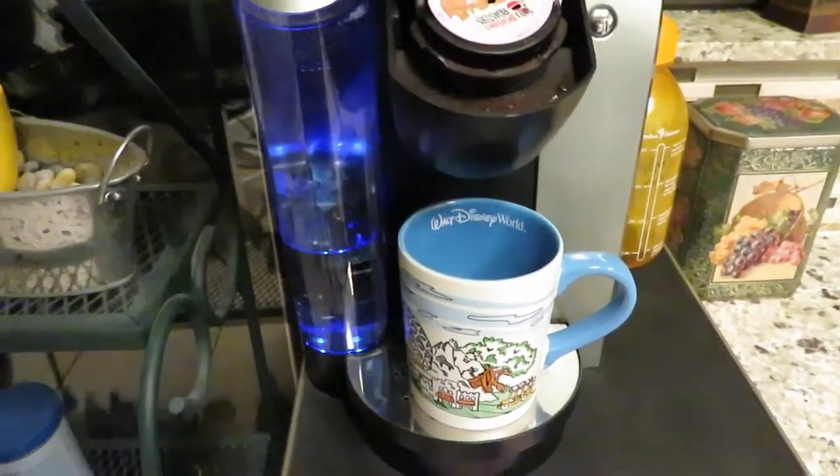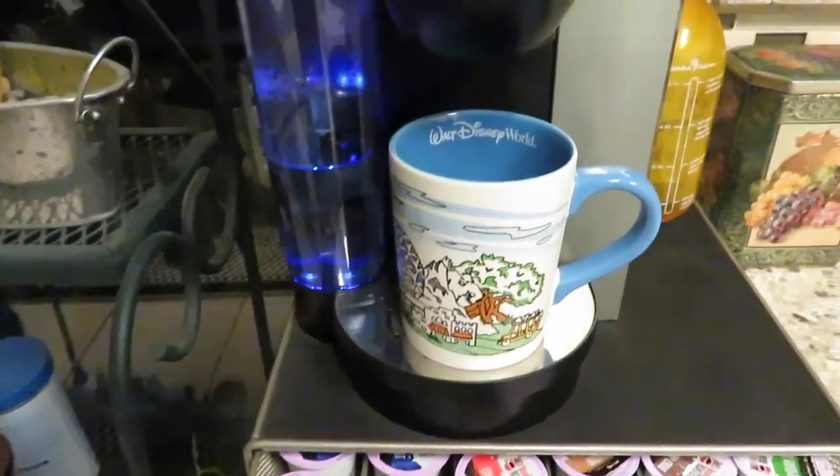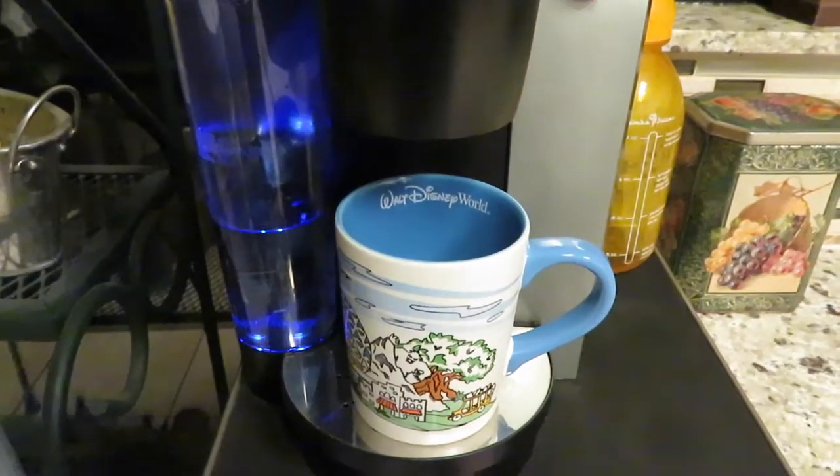This is the first time using this coffee mug that I got at Disney World. I'm so excited. Kim's laughing at me because of my excitement.